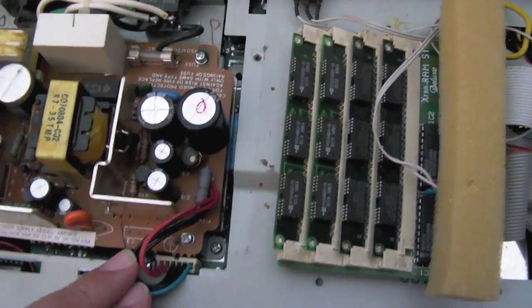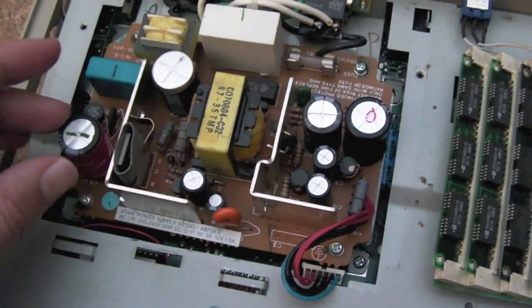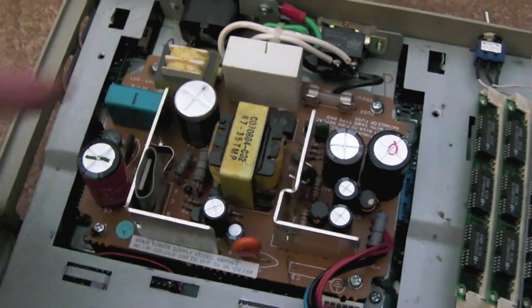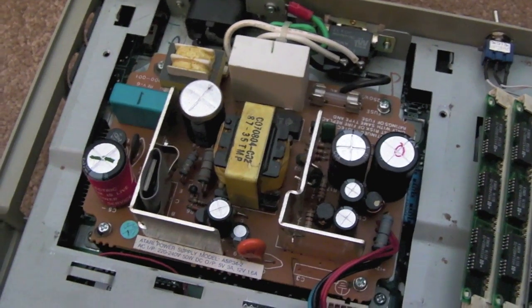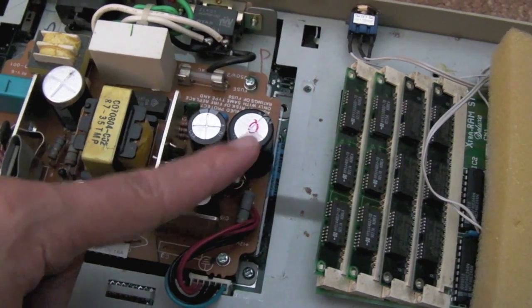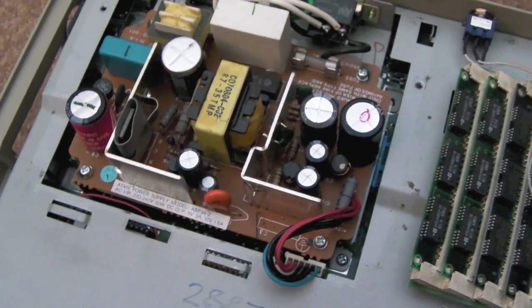On this power supply you've got your output side — these are your output low-voltage DC smoothing caps. I think it's plus 5, plus 12, and maybe minus 12 for serial comms. Then you've got your AC-to-DC input side. That cap looks a bit suspect — the sleeving has shrunk down, which happens when these get really hot. I measured it and it's fine, bang on its microfarad rating. I replaced one or two of the output caps, bumping them up to 2200 microfarad for a cleaner signal.